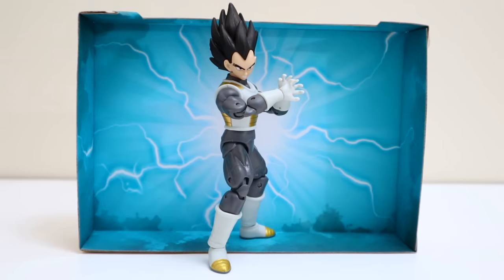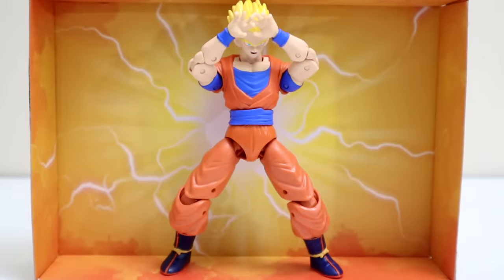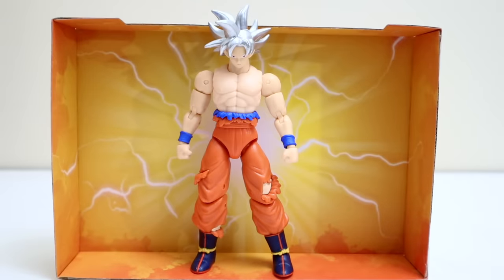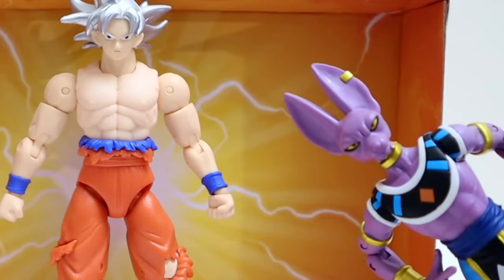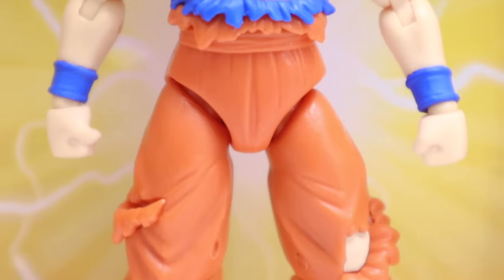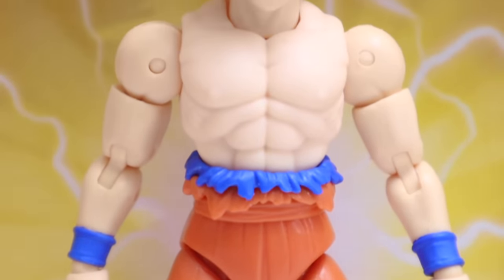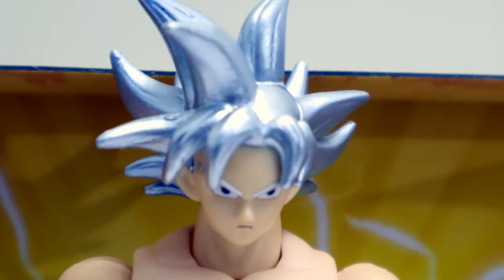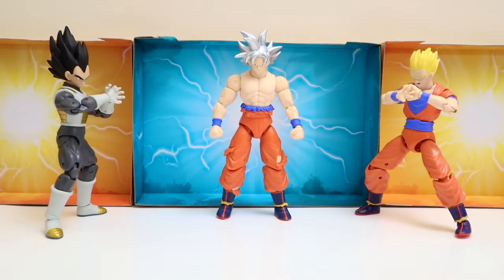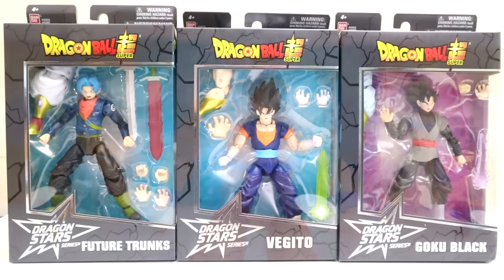There's Vegeta showing Caulifla what a Galick Gun really looks like when done right by the Prince of all Saiyans. There's Super Saiyan Gohan charging up a Masenko, looking awesome. And there's Ultra Instinct Goku posed up. It's astounding — this mortal really is something else. Look at that brilliant form. There can be no doubt this is the true power complete in all its majesty — this is Autonomous Ultra Instinct. All wave seven posed up, with Ultra Instinct Goku in the middle — probably the strongest figure we've looked at so far.